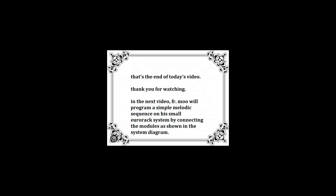That's the end of today's video. Thank you for watching. In the next video, Father Moo will program a simple melodic sequence on his small Eurorack system by connecting the modules as shown in the system diagram.